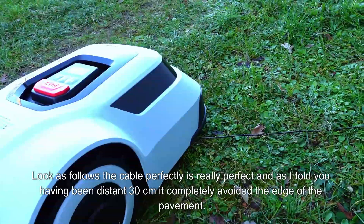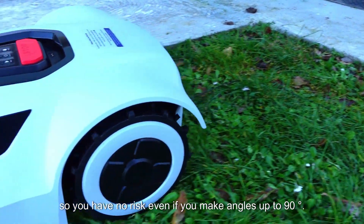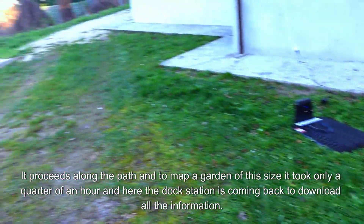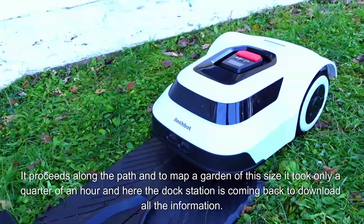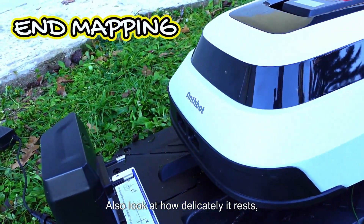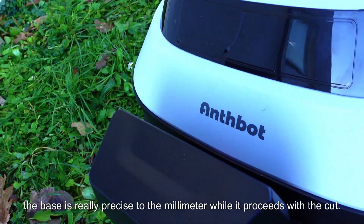It also makes curves really very well, so you have no risk even if you make angles up to 90 degrees. And to map a garden of this size, it took only a quarter of an hour. Here the dock station is coming back to download all the information. Look at how delicately it rests — the base is really precise to the millimeter while it proceeds with the cut.